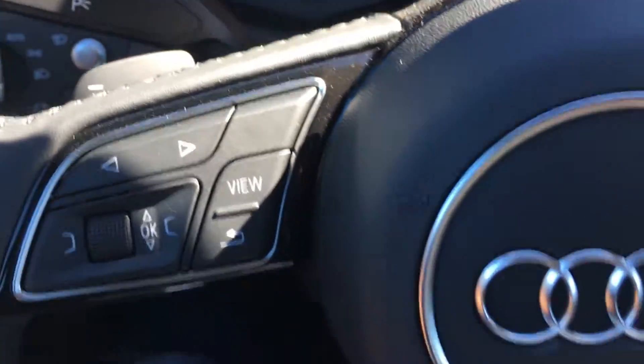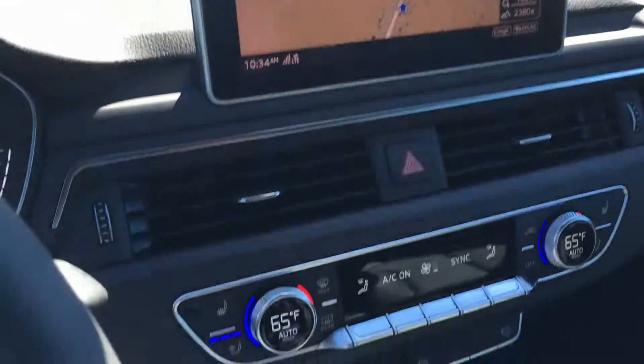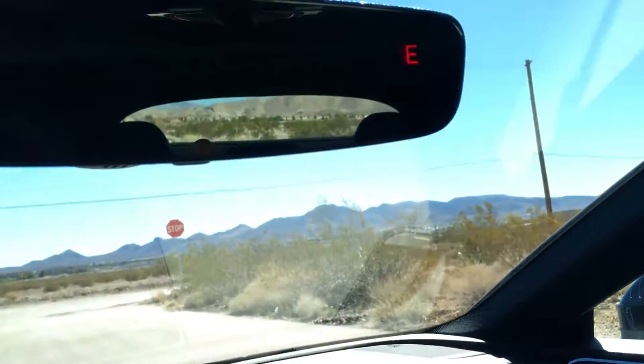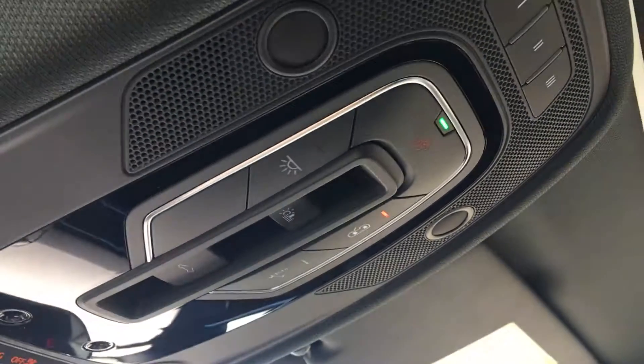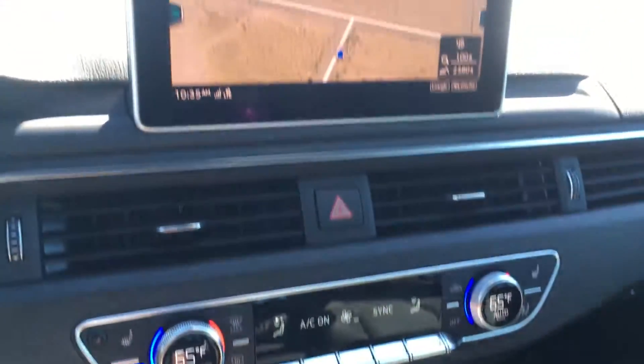There are paddle shifters — pretty slick. It drives pretty well. This is the A5, so it's on the standard suspension. Other than that, it's not a bad car at all. I'm still not too keen on the design though. I still like the B8 and B8.5 look — I just think they look a little more aggressive than this latest generation, but that's just my personal opinion.